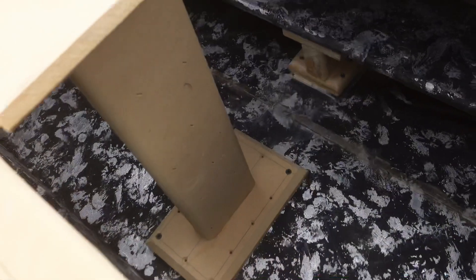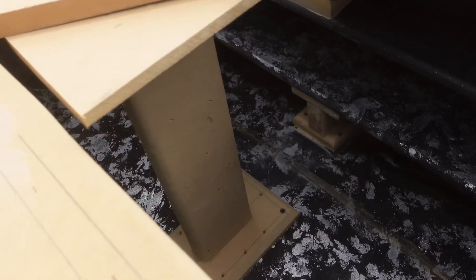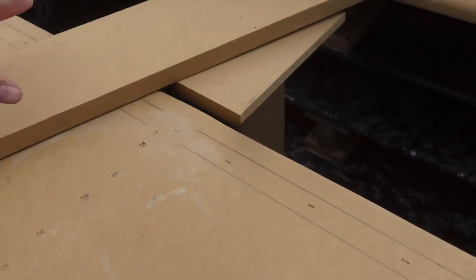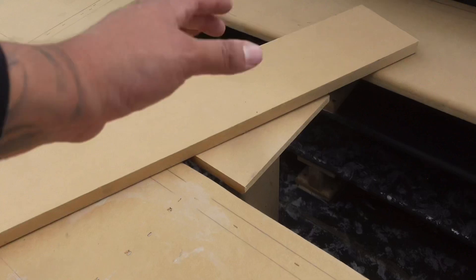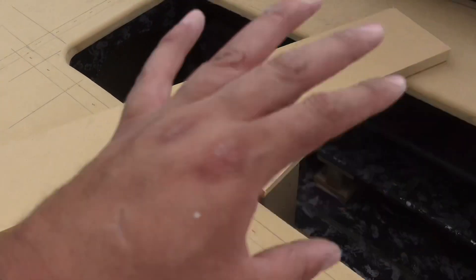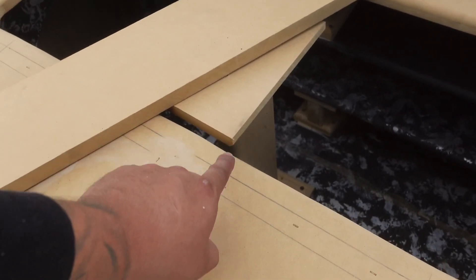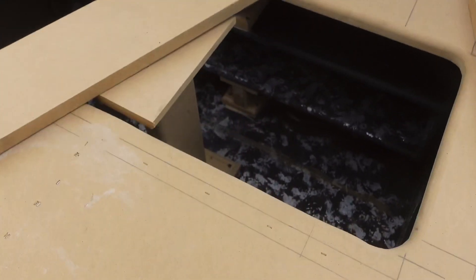Look at this, gang — look at the braces in there. You see it? It's doing what it's supposed to do. Once we put that lid, we have something in the center to screw that lid down so it doesn't have any flapping or flexibility. That thing is solid. It's only held down with a few screws right now, just sitting in place, but we still have to texture it and paint it the same as the box.